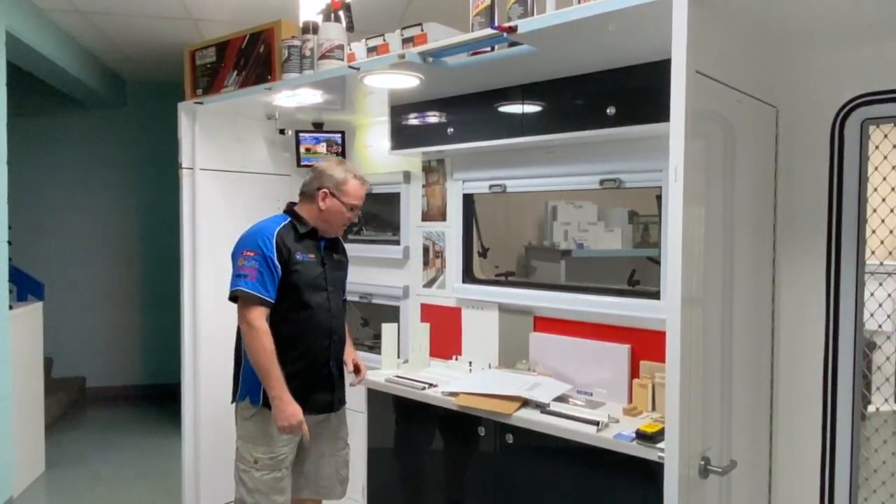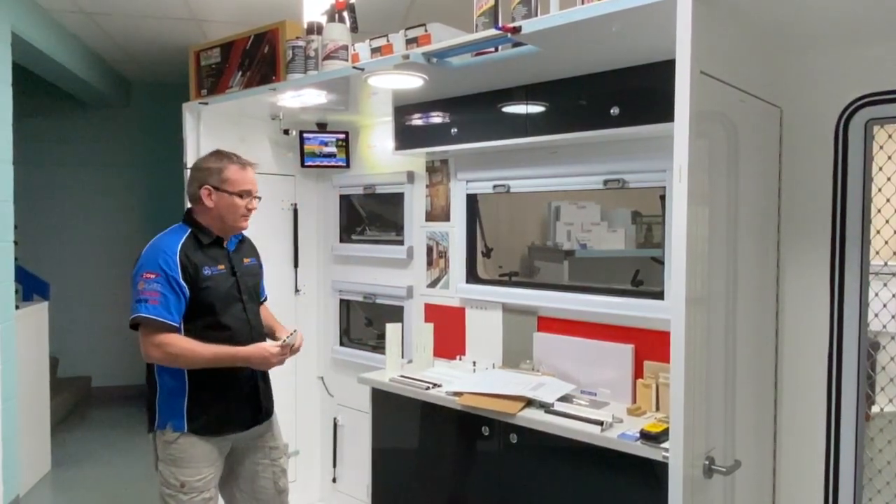G'day and welcome to StyroChat. Today let's have a further discussion on our fiberglass pultruded inserts and our PVC insert range that you can put inside a StyroMax panel.